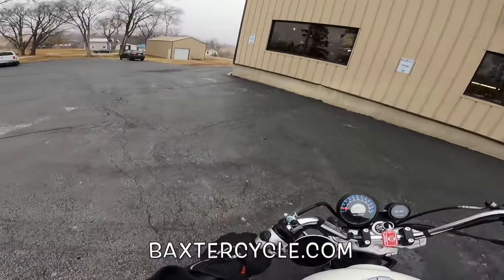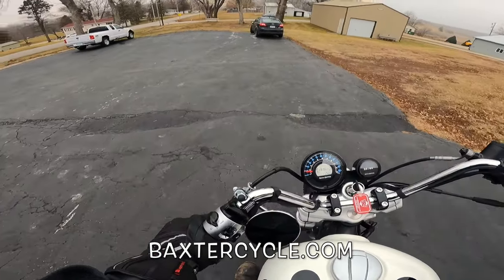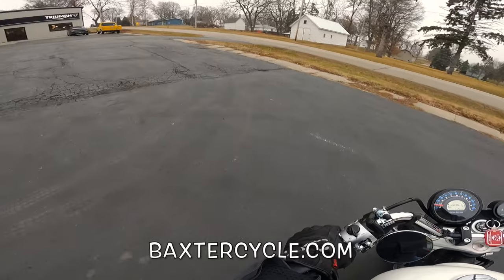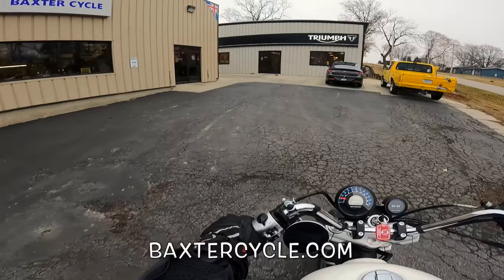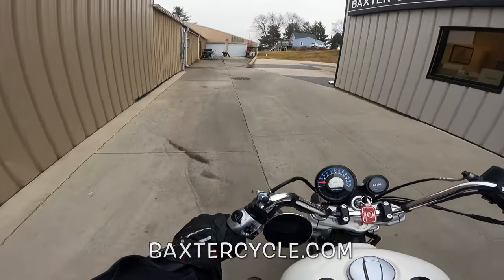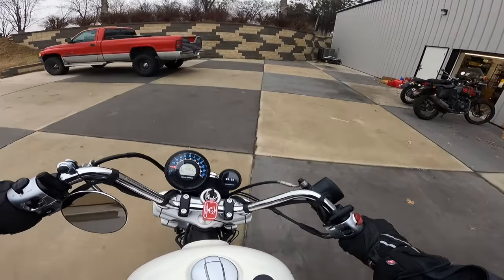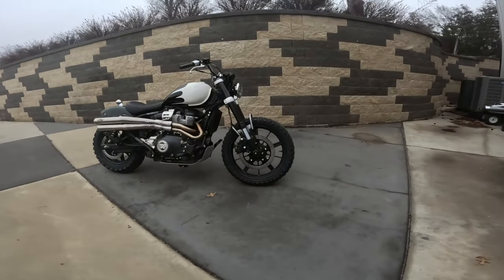Hey, there's Baxter Cycle — the mighty minitropolis of Marne, Iowa. Go to BaxterCycle.com. Those guys can help you out. They've got gear, parts, and everything you can imagine — accessories like you wouldn't believe. Largest accessory supply you'll ever find for these bikes. Alright, let's park this thing and get the other camera out and do a quick walk around. Wahoo! Sweet ride — nothing stock about it.